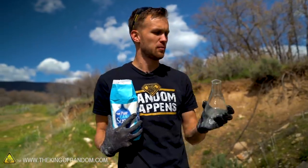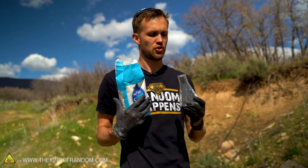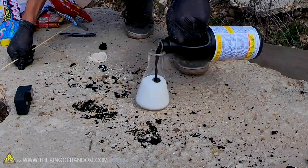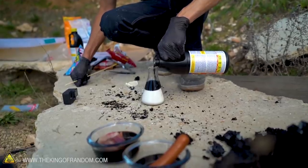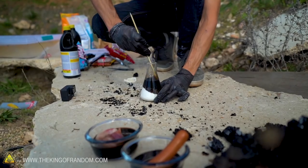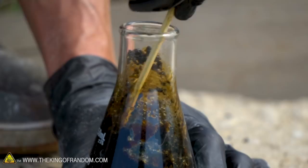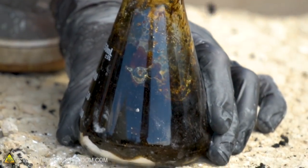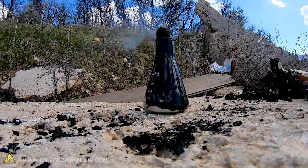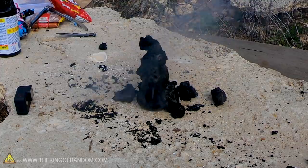We've got another tapered flask, but this time I'm going to use granulated sugar. It will go slower, but that's actually something I want — it should give me time to stir and mix everything together better than I was able to with the powdered sugar. Demon elephant toothpaste!